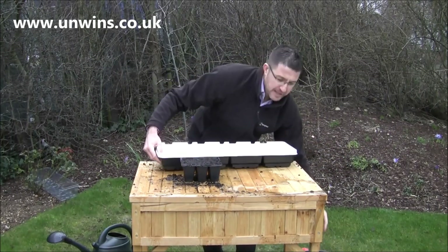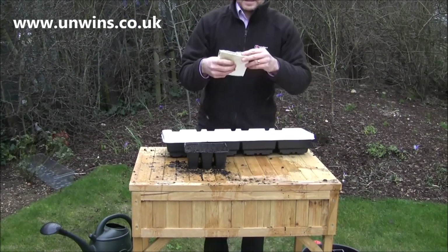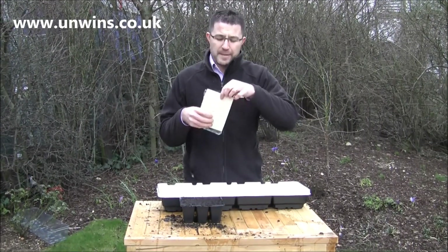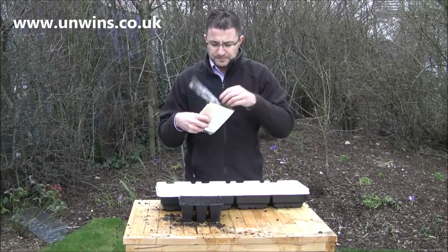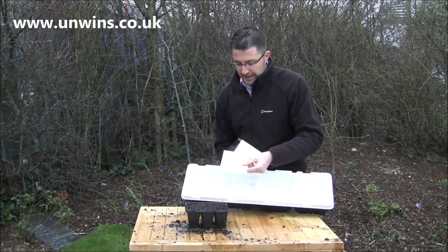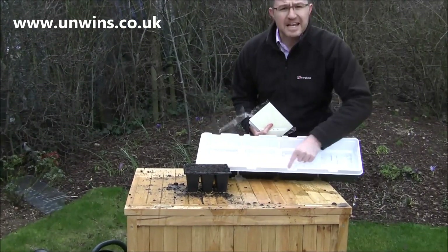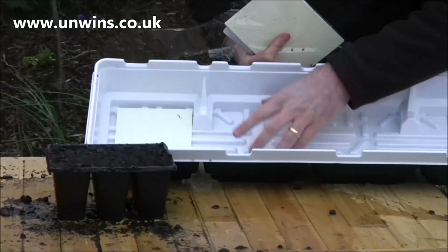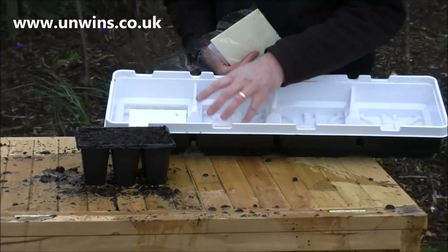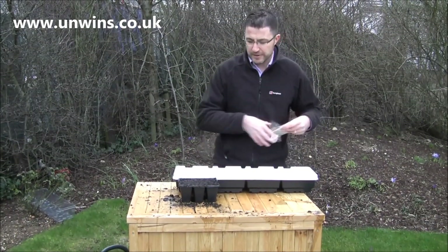With your propagator base, you'll find the water mats. These mats are very clever — they soak up excess moisture within the tray, but then they also release it slowly back into the plant. You lay it within the water segment in the bottom of the tray. You can see there are lots of grid lines and these grid lines help create drainage and also hold water within the tray. So it's self-watering — you don't really have to do too much to it.